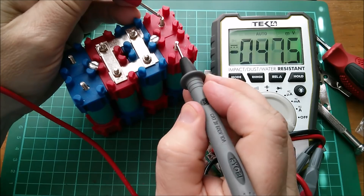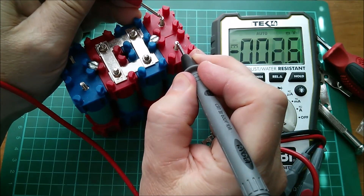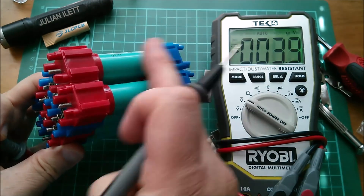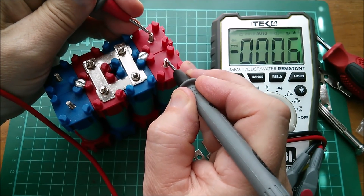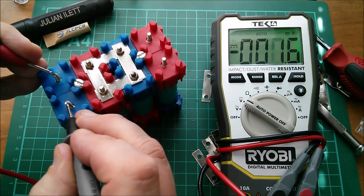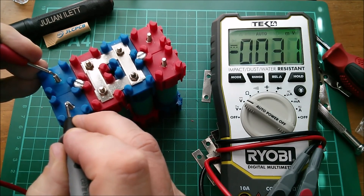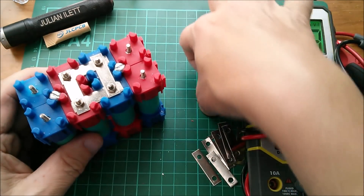Actually, we're really looking for zero volts here, because we've got plus of a cell voltage and then minus it again. So doing it this way, I'm just looking for really next to nothing. Well, that's next to nothing. What about this one? Two millivolts — three millivolts. So that's fine. I can put my straps across there.